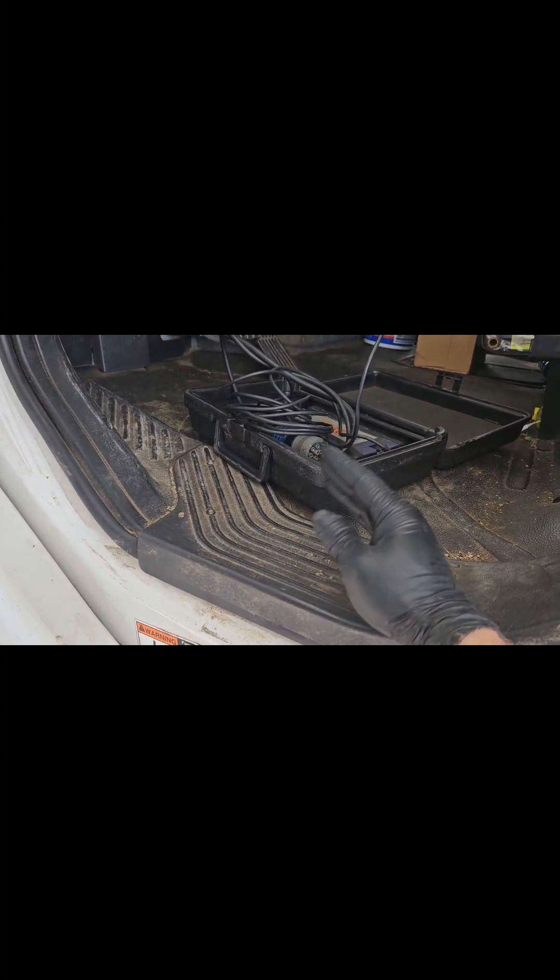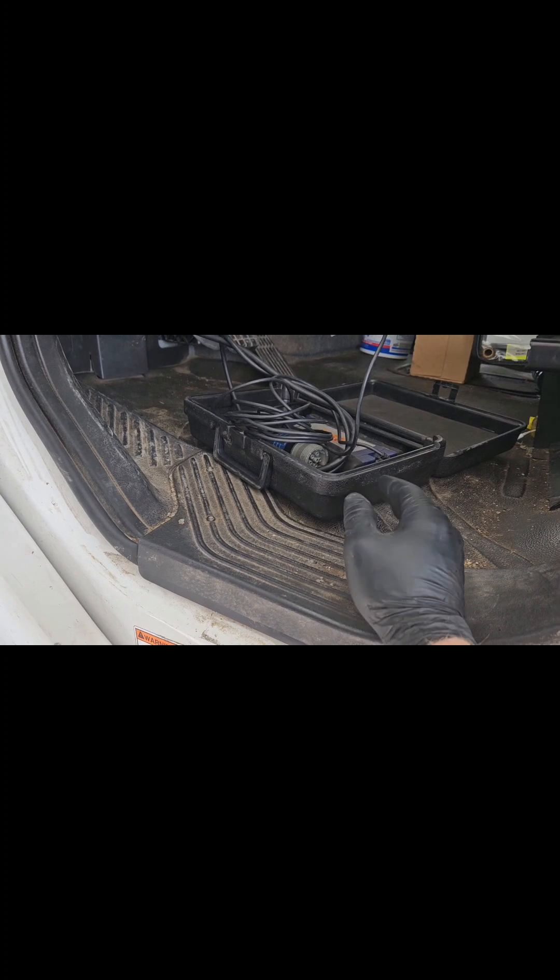Go ahead and clean your area and clean any spilt coolant. We're going to continue to run this engine up to operating temp to get any air out of the system, then we're just going to top off the coolant. We're good to go.